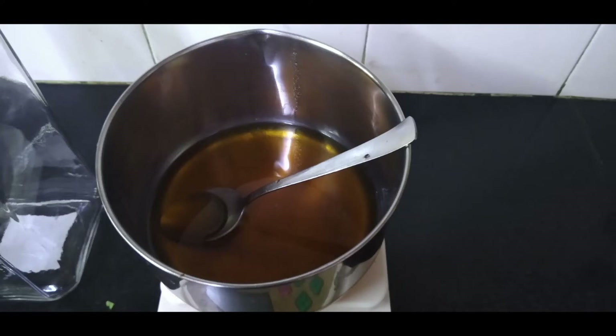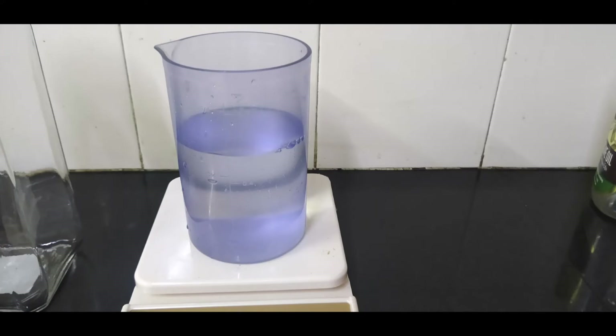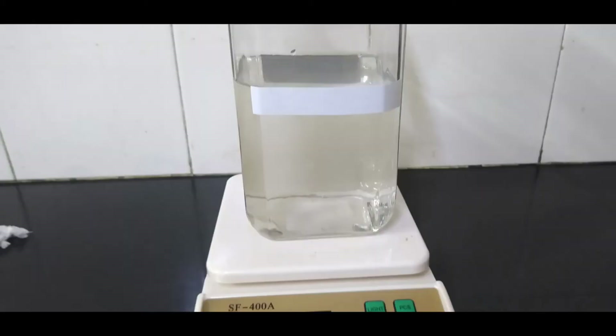Next, we measure out half a liter of water and pour it into the pot which contains the raw honey. We also calibrate the container we are using by pouring one liter of water into it, marking it with a tape, and then pouring out the water.